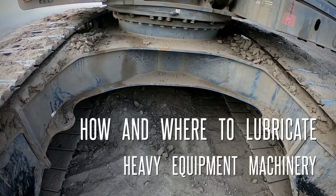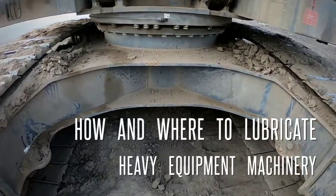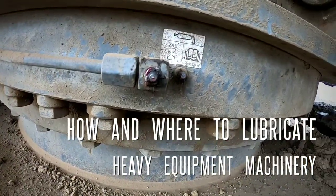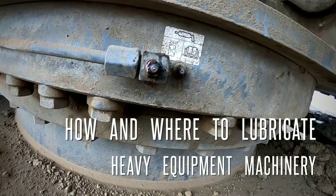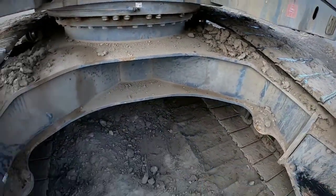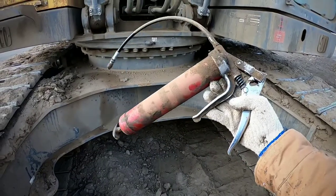I'm going to show you how and where to find these grease nipples — they're going to look like these. Some will have a lubrication indicator right there, and some don't. And here is the grease gun to grease it up.